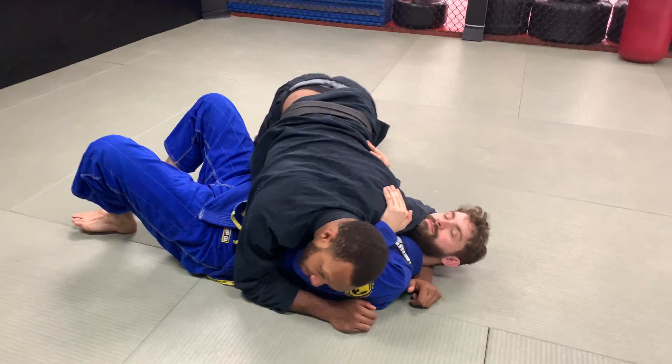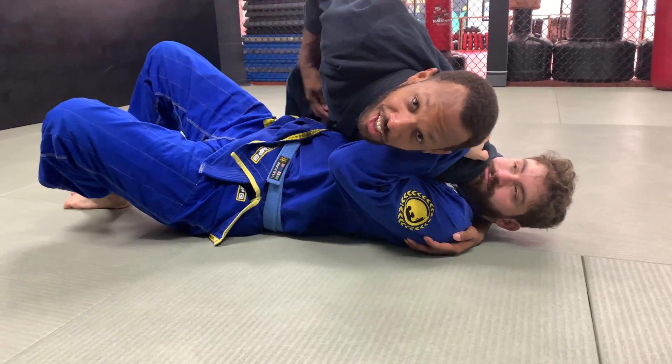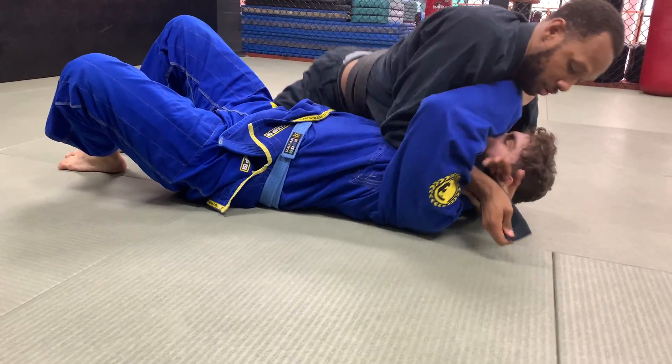One more time. Side control — put pressure on his face. I'm trying to get this out. Once I get here, punch this through, and I'm going to grab.